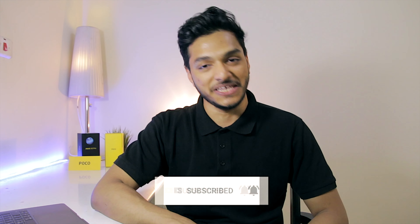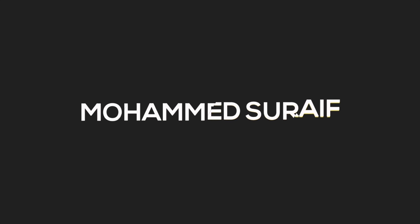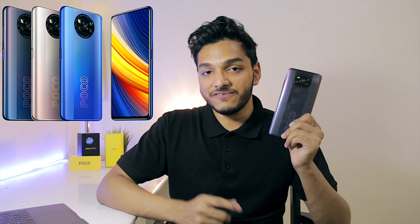This phone is available in three different colors: Phantom Black, Frost Blue, and Metal Bronze. I've got the Phantom Black edition, and I gotta say this is beautiful. We've got two matte finishes on the two sides and a glossy finish in the center, with the Poco logo in the bottom area. This looks really dope, but it is a fingerprint magnet.